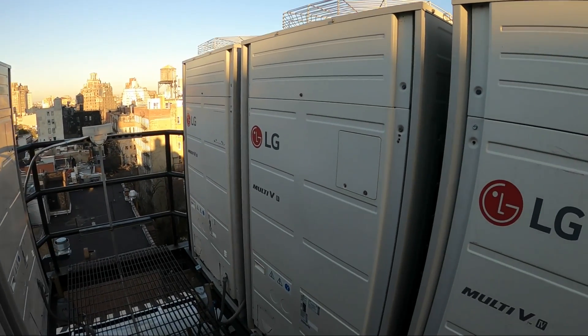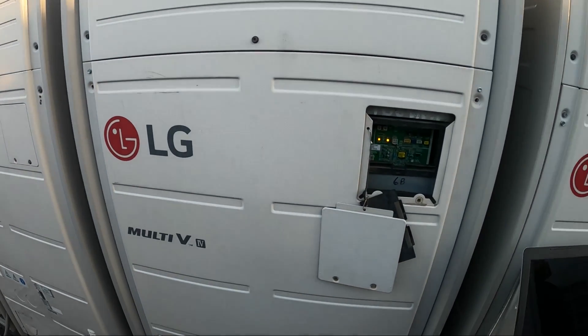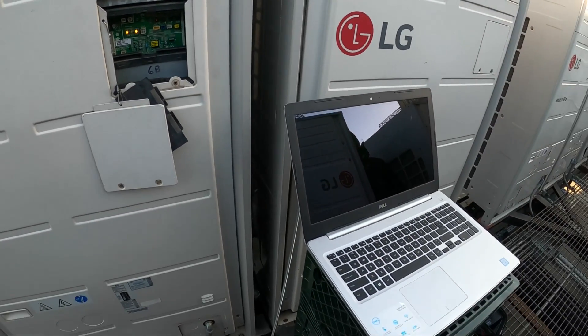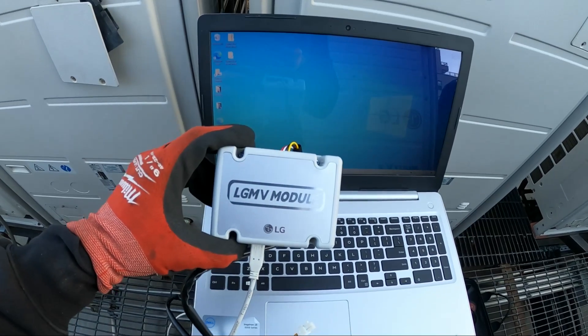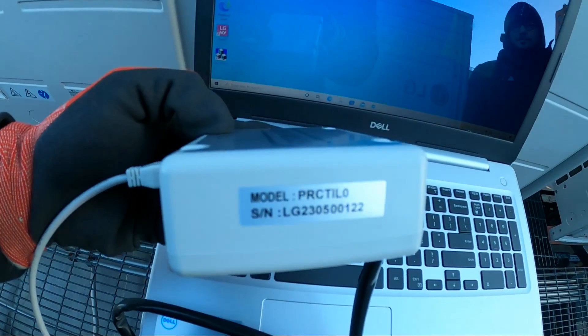Thank you to everyone tuning in to Jumper Mantech. This is that same unit where we found the bad compressor and replaced it — it was running on high amps. My plan for today is to hook up the laptop for the first time. I picked up a new tool: the LG MV Module by LG.